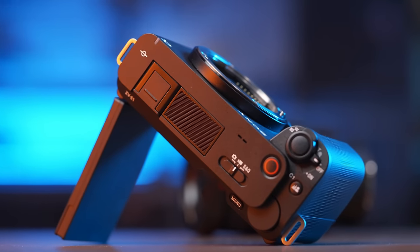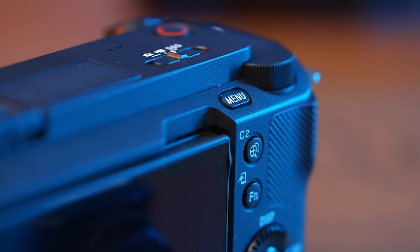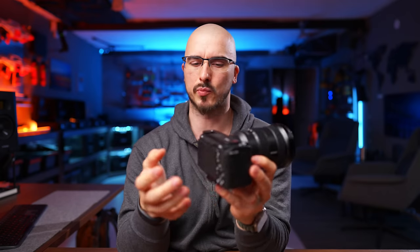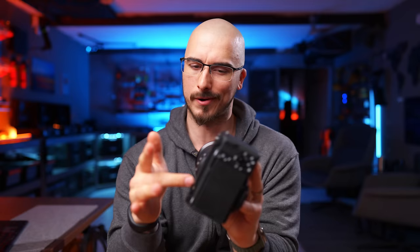On my a7S III, I've used the viewfinder like two times. The material choice of the camera housing feels a little bit cheaper than what you'd have on something like the a7S III. It still feels premium and lightweight, and it's probably going to be a durable camera.